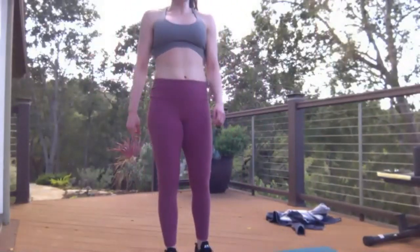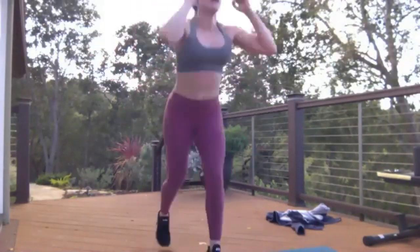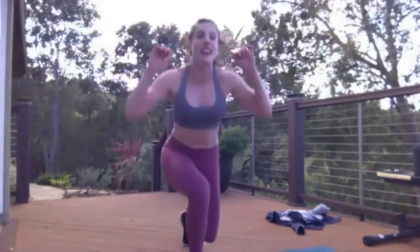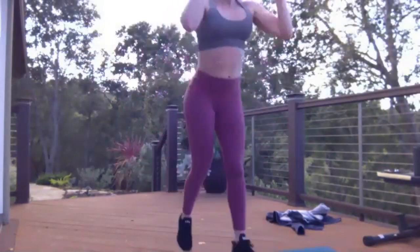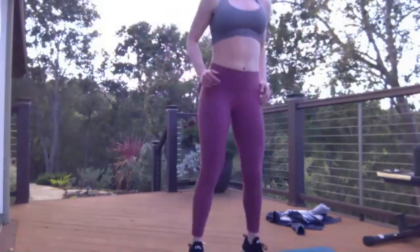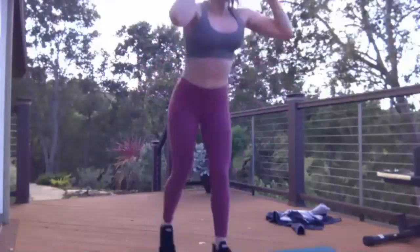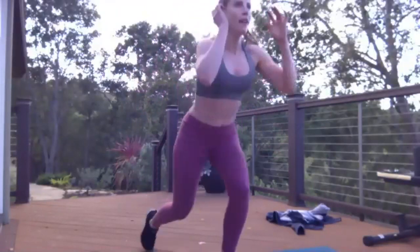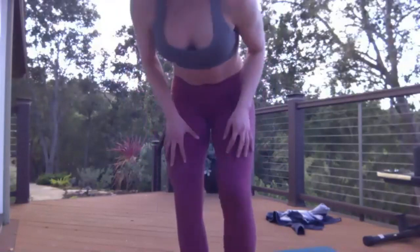Here we go — three, two, one — split squats! I'm literally sweating a lot, this is a good one. If you get tired, you can just do like a rapid backwards lunge if you need to. Time! All right, recover — we're going in 10 seconds.